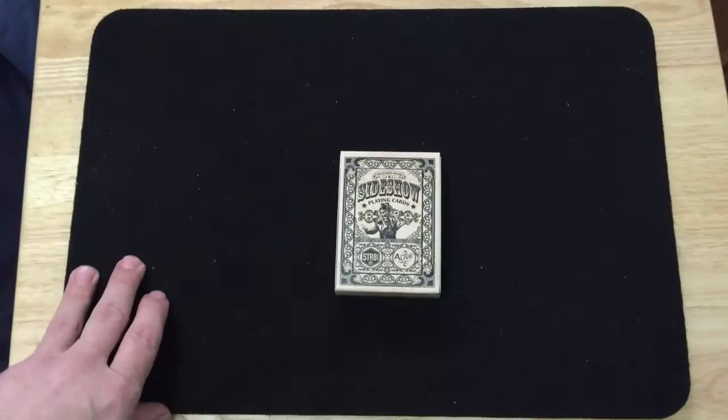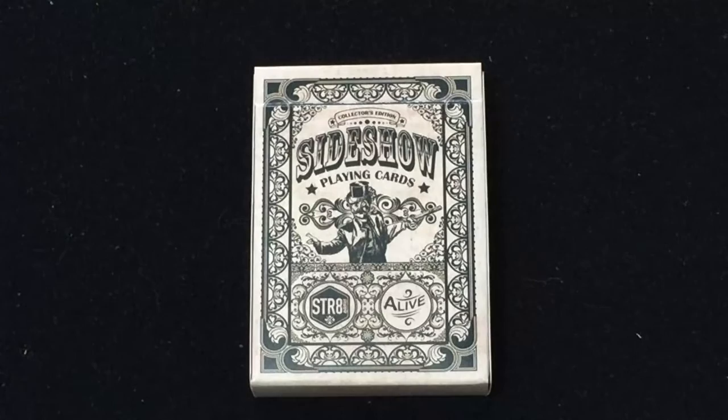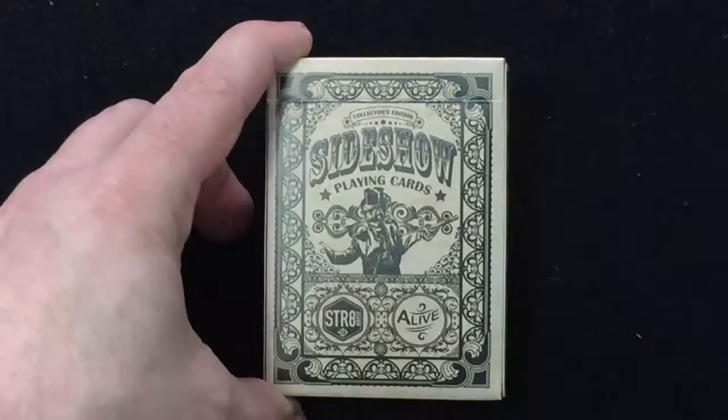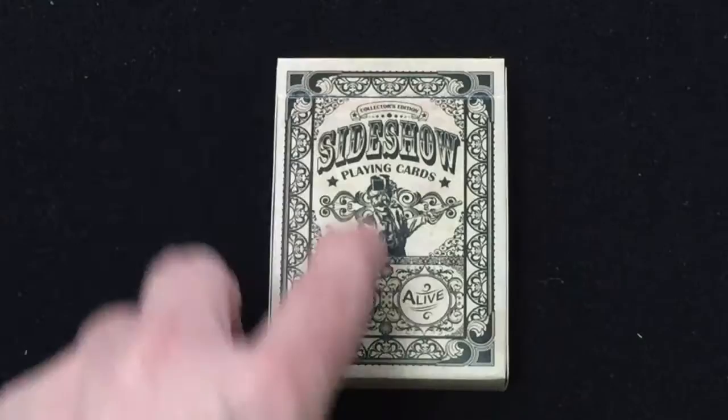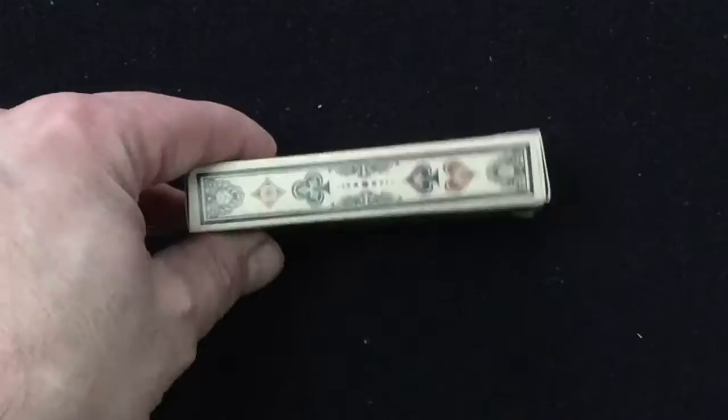So let's get to the cards. Of course, like I said, it's Sideshow playing cards. It's inspired by the lost art of sideshow banners that were colorful and bright, and invited you to come see the live entertainment. 1,000 decks were produced exclusively for Kickstarter, printed by Expert Playing Cards. The front says collector's edition on top and Sideshow Playing Cards, and you see the master of the sideshow — circus master — and the Straight Games logo. And 'alive.' Really nice. The tuck case has pips on the side and on the other side as well.